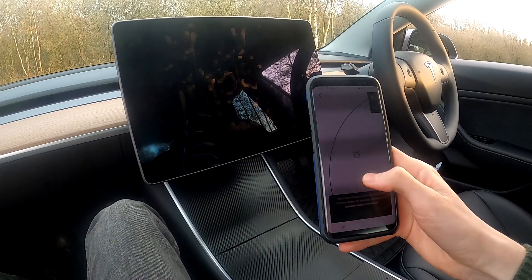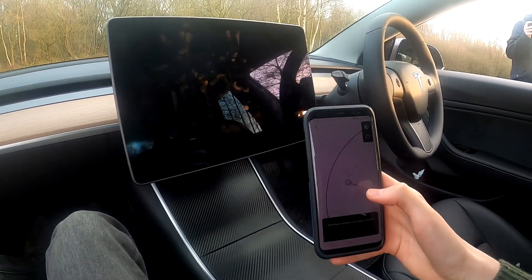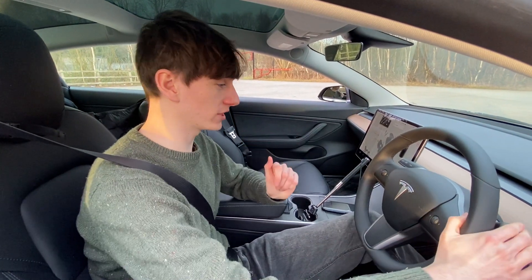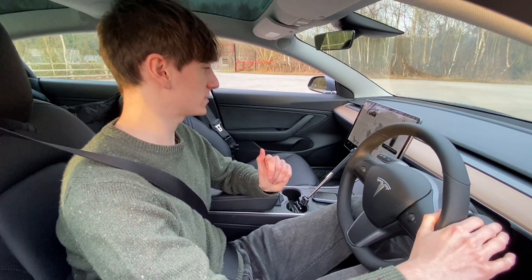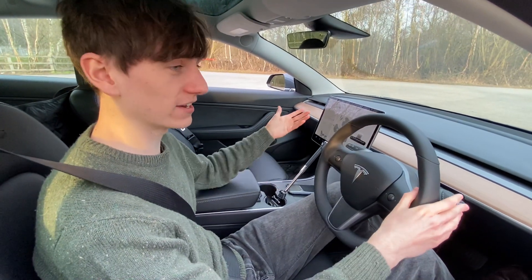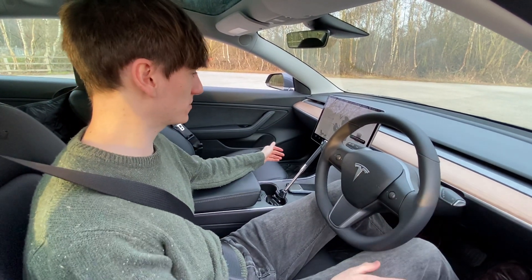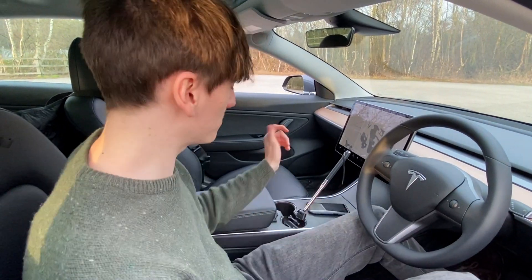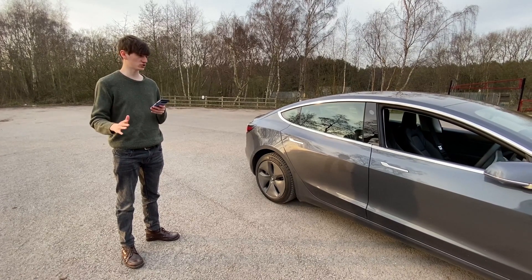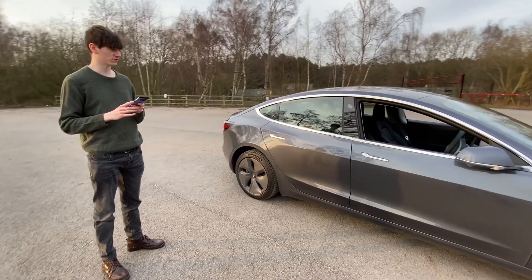I'm going to have to get back in the driving seat - maximum driving distance reached. But literally all I need to do is put it into drive, just go forwards a second, and then it resets and we can go another 20 metres, then put it back into park. So let's try smart summon when no one's in the car. We'll say neither of us move, Becky - just because we don't want to give it any reason to get confused.